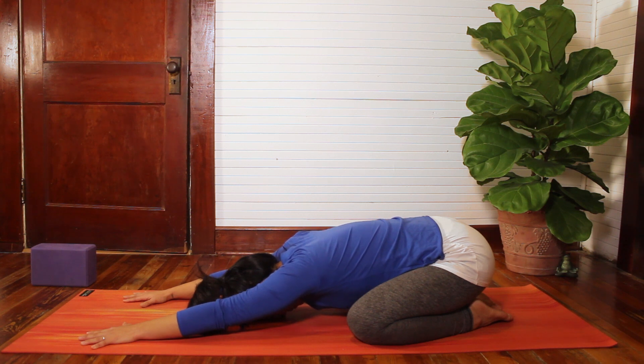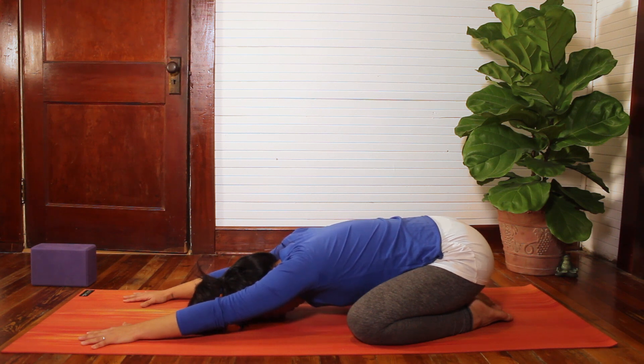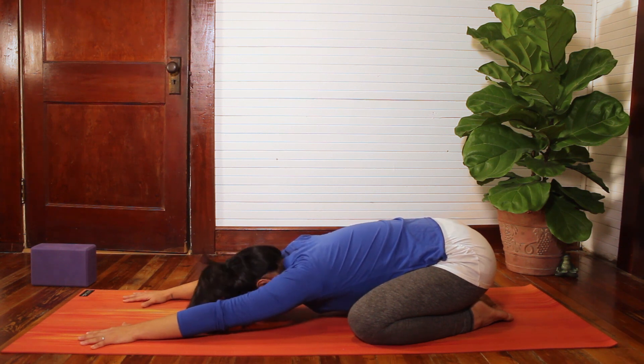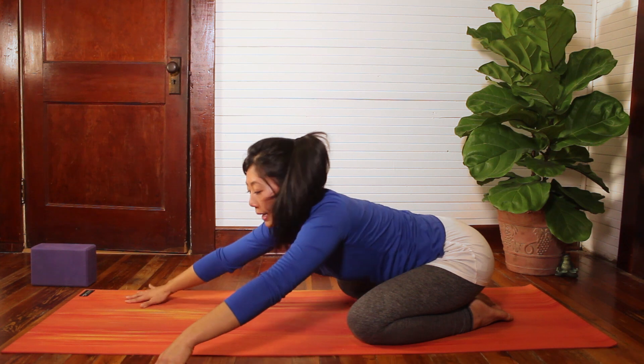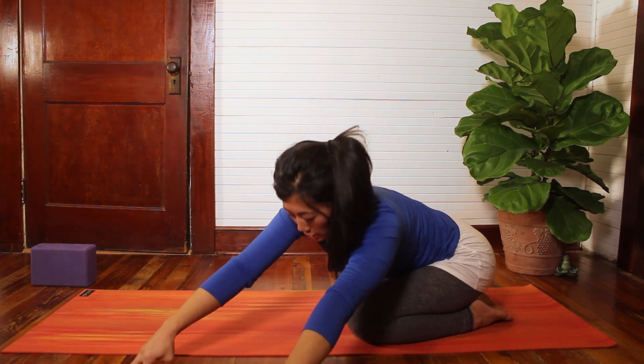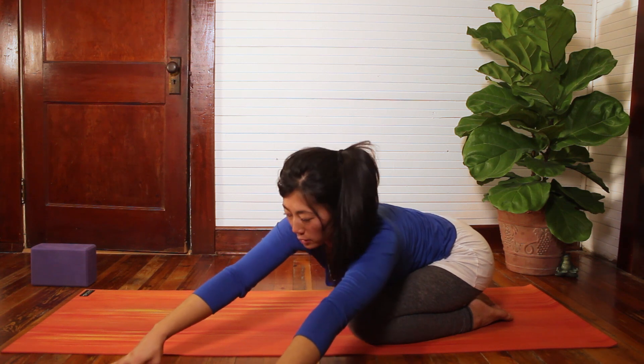Last couple breaths. Maybe feeling the breath in the back body. On your next inhale, start to follow your hands towards the left, coming into Parsva or Side Stretch in this Resting Warrior Child's Pose.